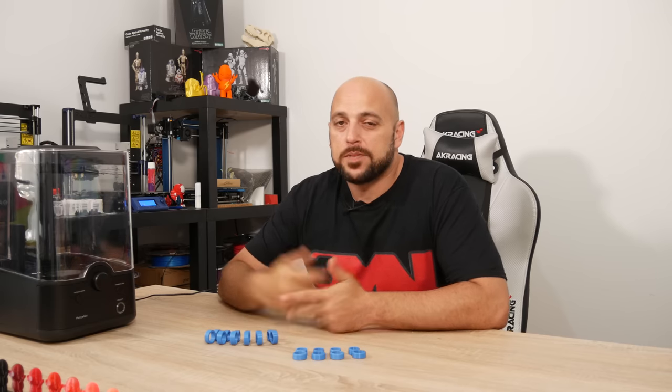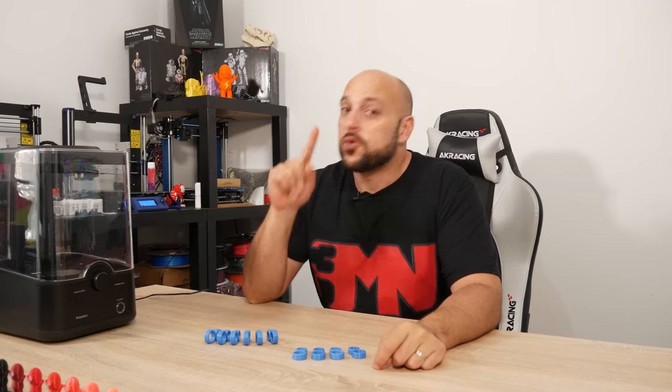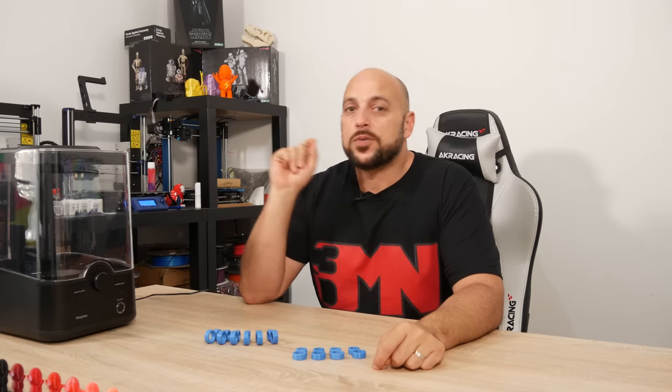Hello makers, welcome to 3D Maker Noob. I'm Joe and today we're going to talk about flexible materials — more specifically, we're going to talk about TPU.